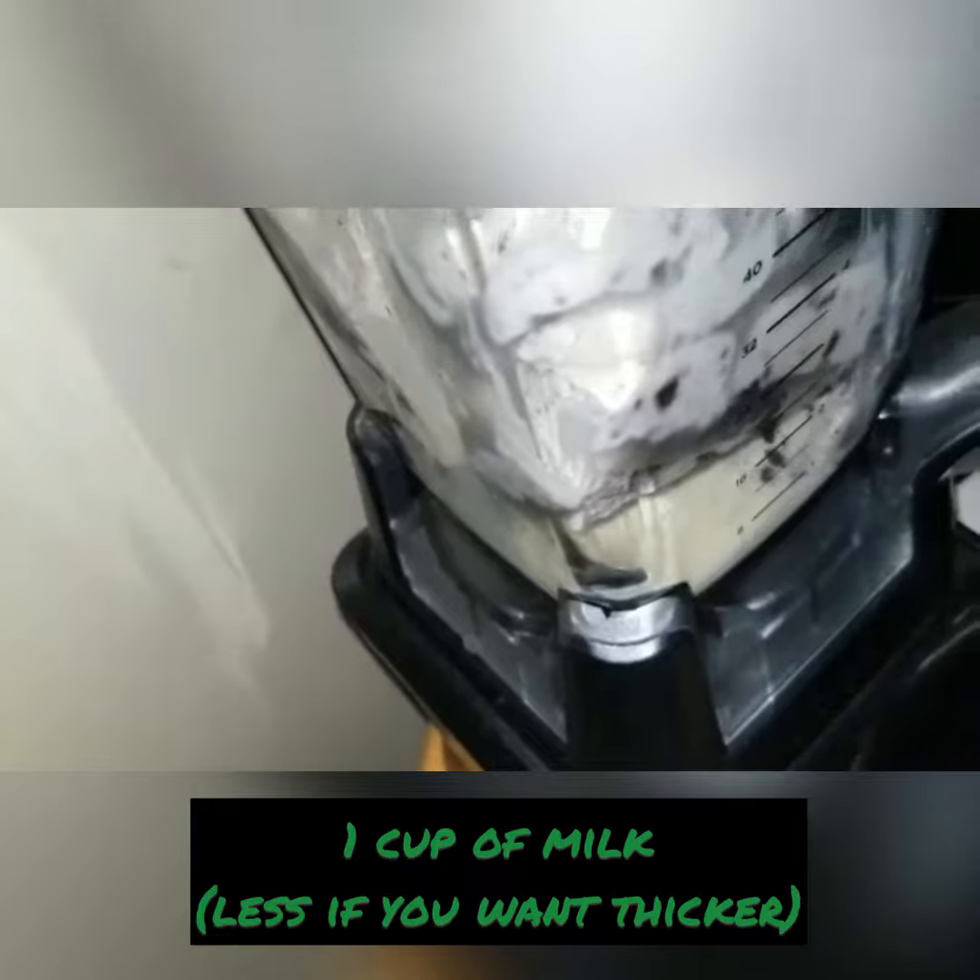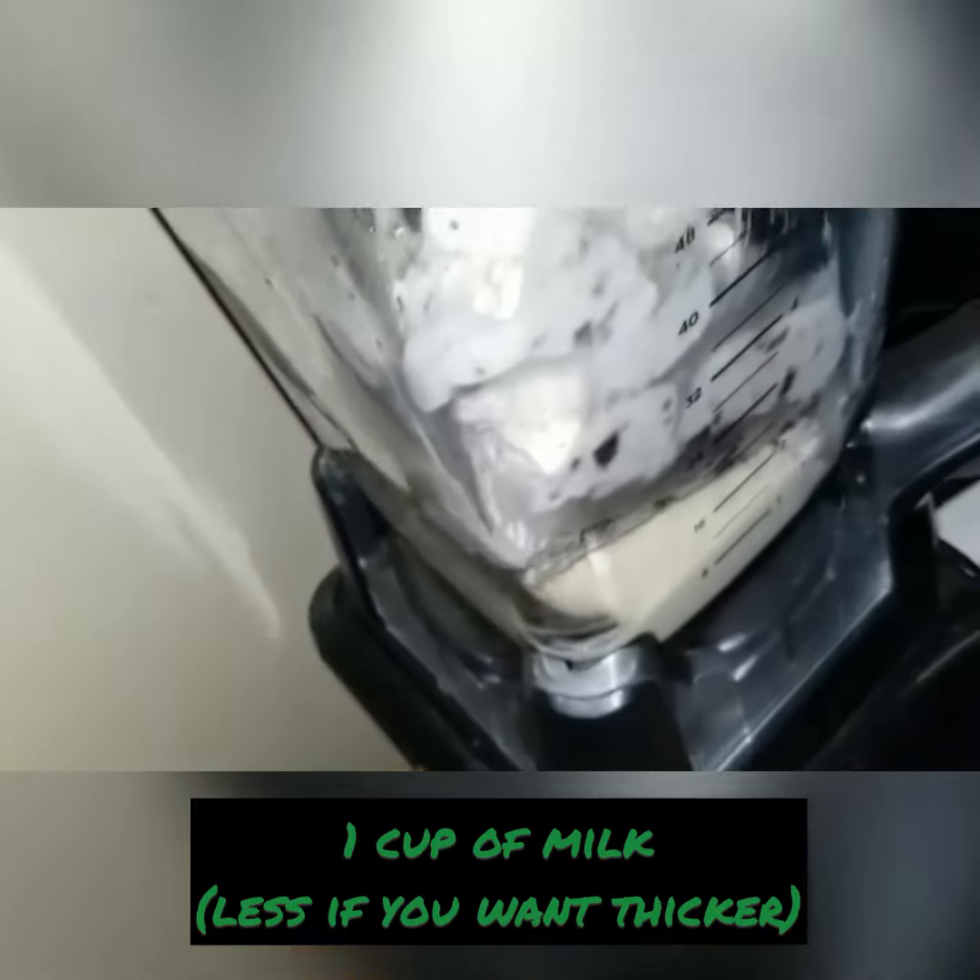Then we add a little bit of milk — maybe a quarter cup. I like mine to have more of a thick, creamy consistency.